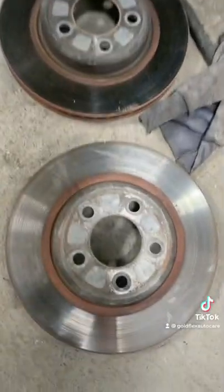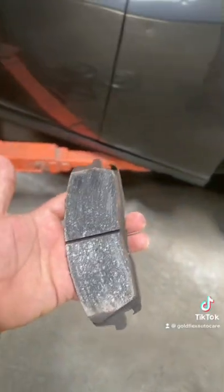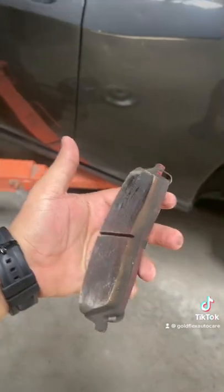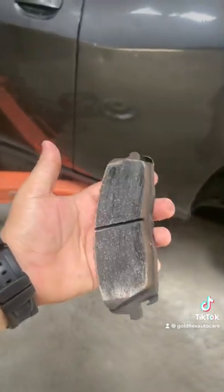These are the front discs, so we're gonna skim these discs. These are the brake pads — they're not worn out completely, but these are aftermarket brake pads.